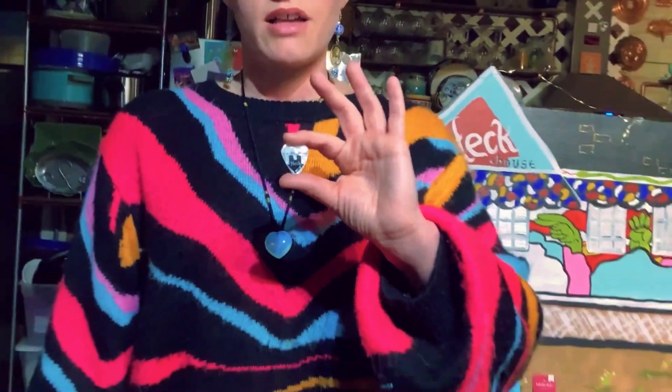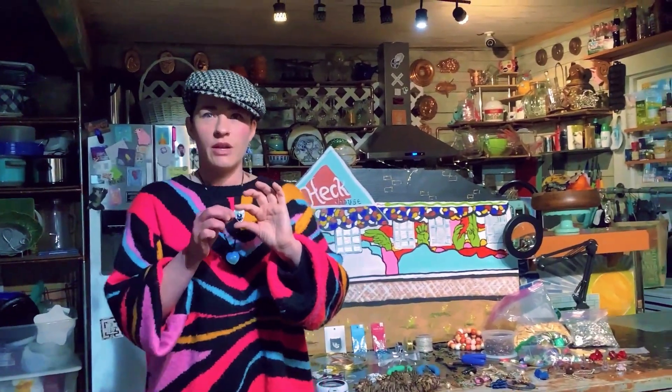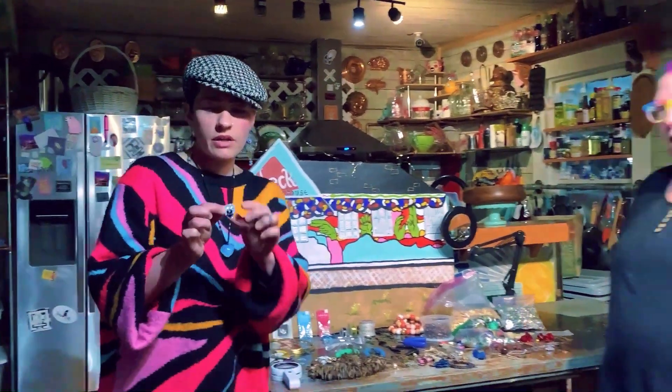Check out this awesome guitar pick we got for repurposing — making some necklaces, some earrings. We just wanted to show you how you can use them. Check out these lovely rainbow guitar pick earrings that she made. We're going to learn how to make them — isn't that awesome?